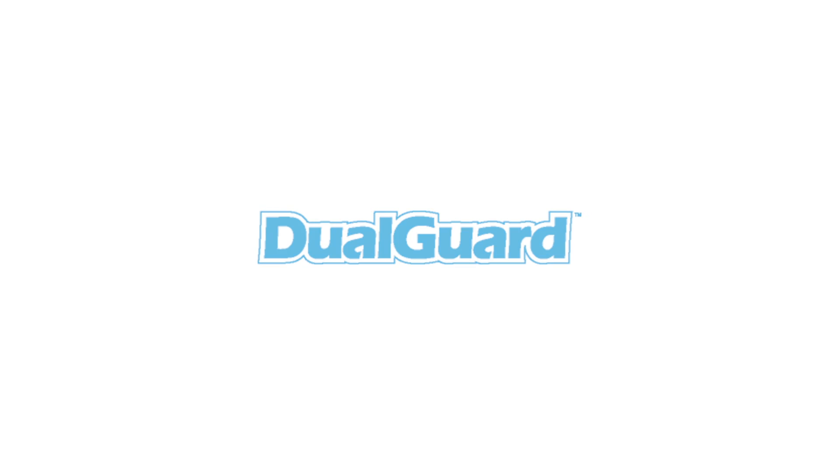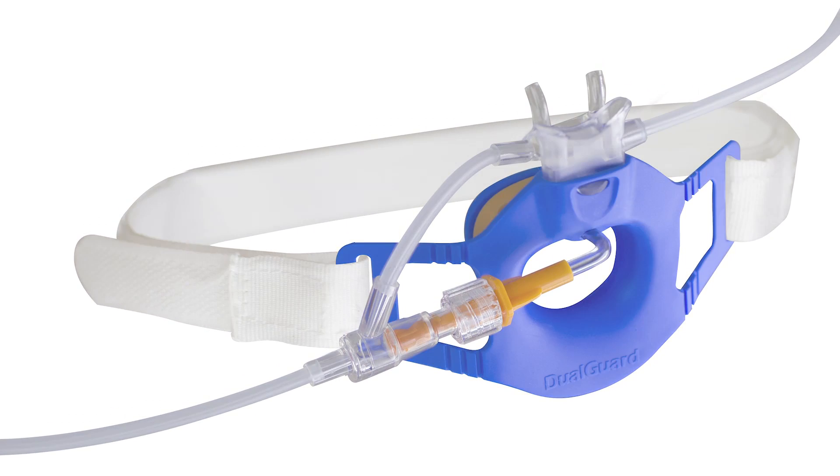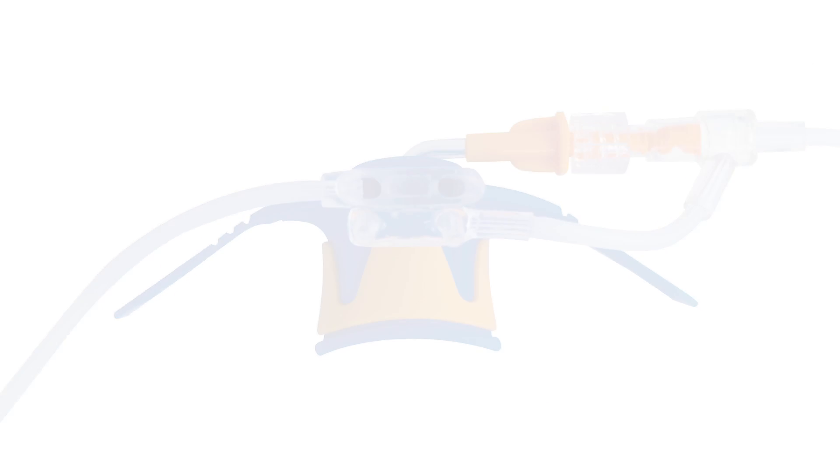Jewel Guard is a device that simultaneously delivers oxygen and samples ETCO2 from both the mouth and nose during upper endoscopic procedures.